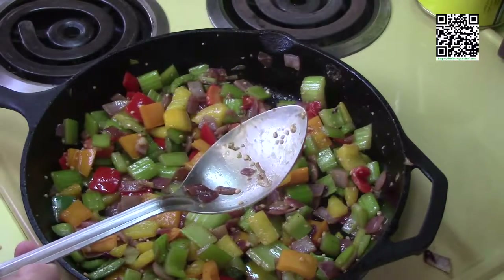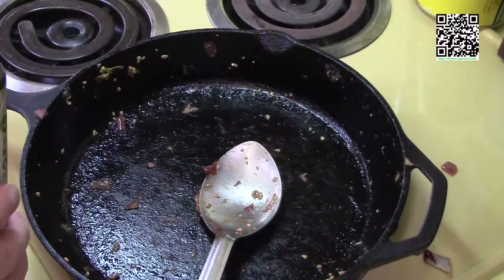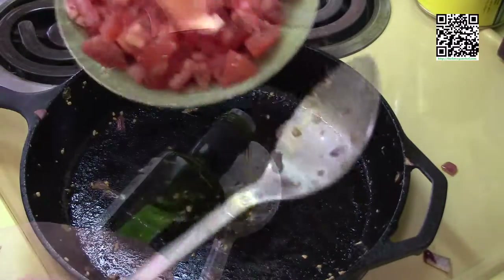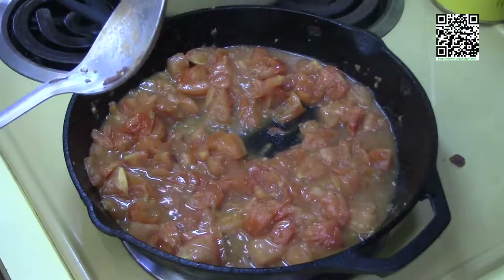Now that everything is nicely cooked off, transfer it all into the big pot. Back in the skillet, add another tablespoon of the cooking olive oil and cook the tomatoes for a few minutes until they break down. Once the tomatoes have broken down, add them to the pot as well.